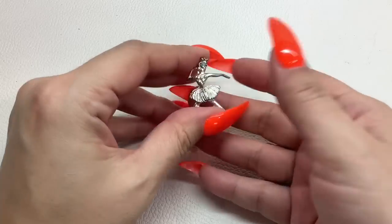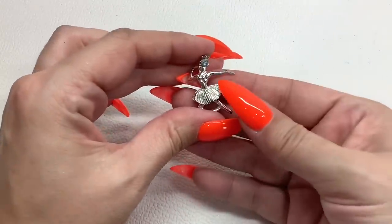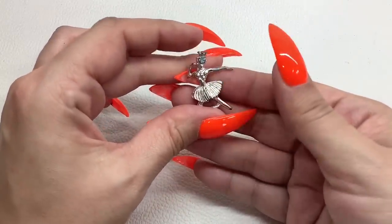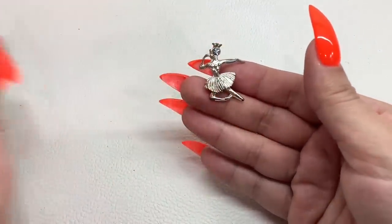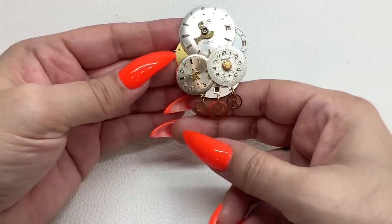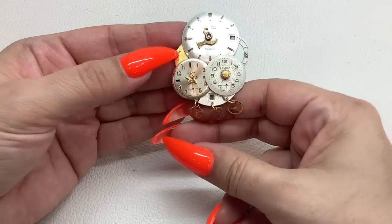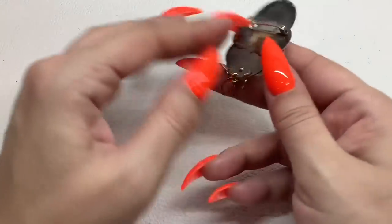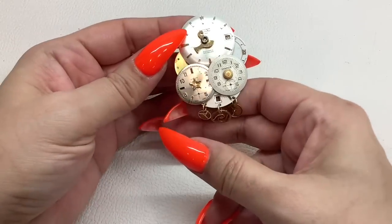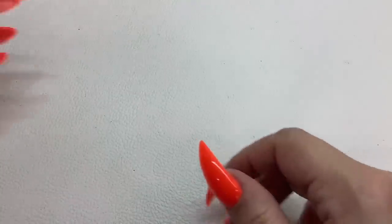We have a little ballerina brooch but she's missing some silver tone on her arm and a bit down here, so I'll just do that one for a dollar. This is a pretty cool clock brooch — I think maybe we're missing one stone — three dollars.